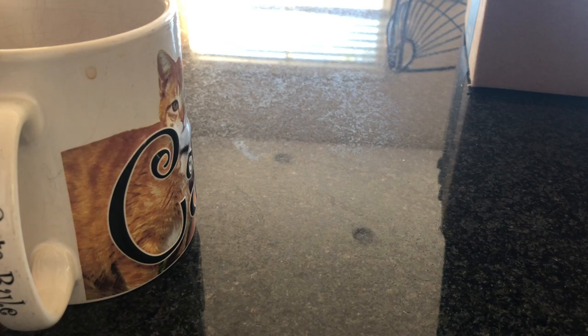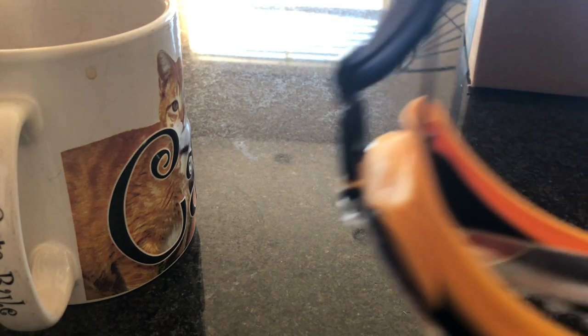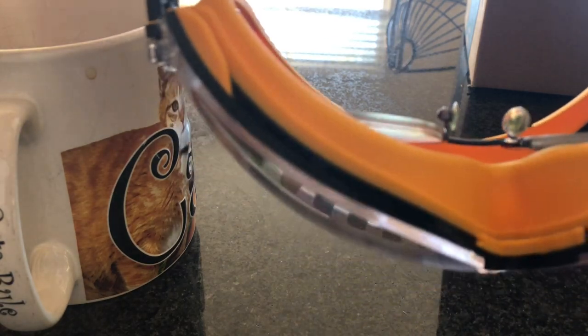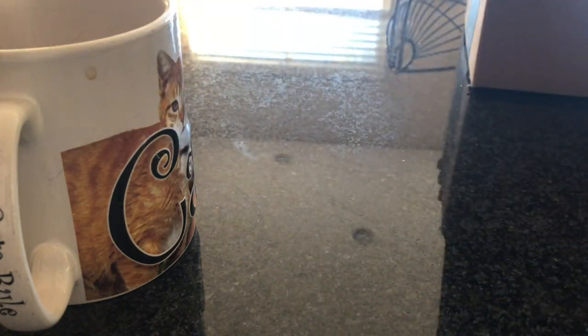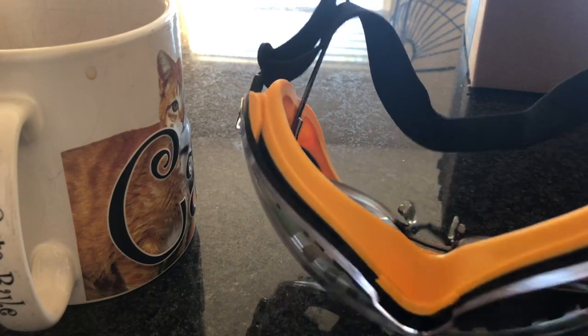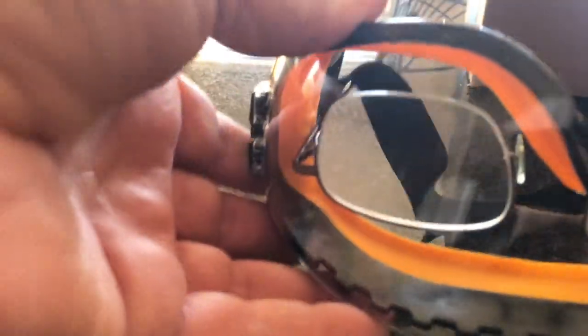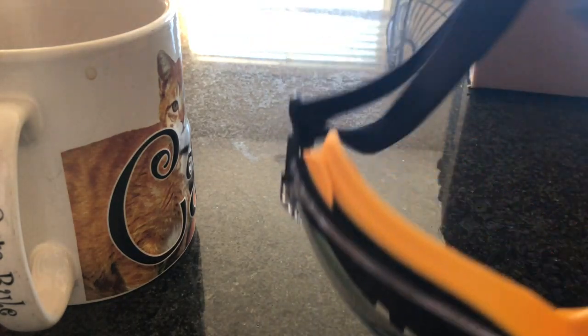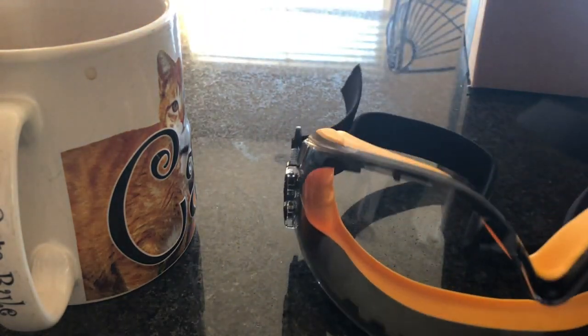They are a pretty snug fit so I need a little more room on the strap. When they come off, my glasses kind of come off with them, so maybe just leave your glasses in there when you put them on. I'll be working with these — so far they look sturdy and well built, and they certainly were inexpensive.